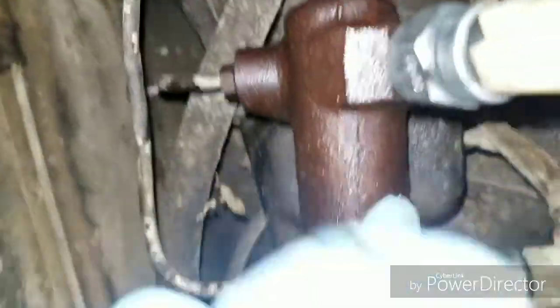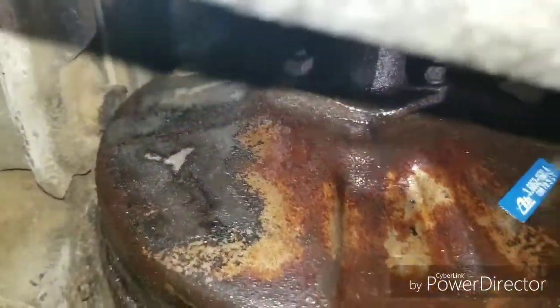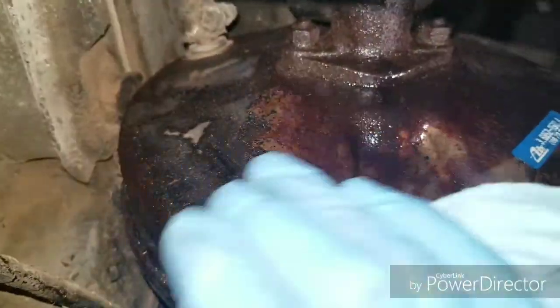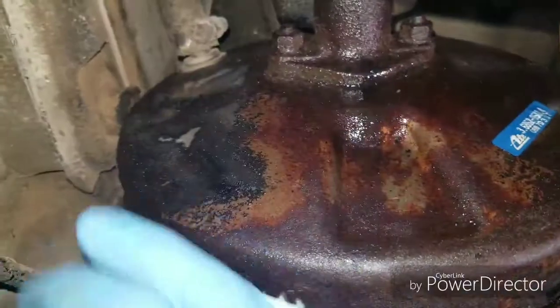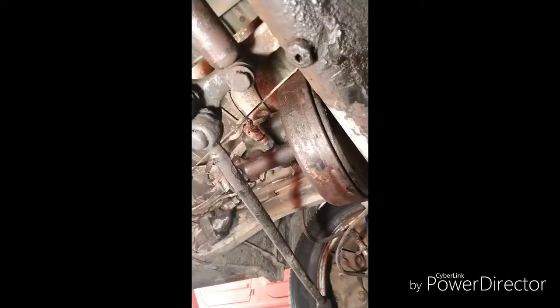Should I replace the master cylinder first, or I can try to test this right now and see what kind of pressure I get? I'm going to go ahead and test the brake pedal.